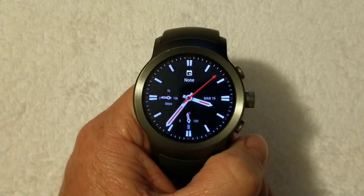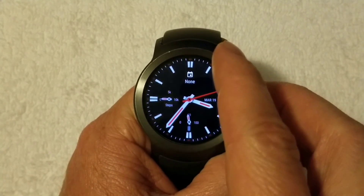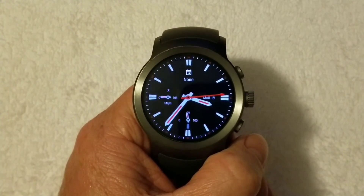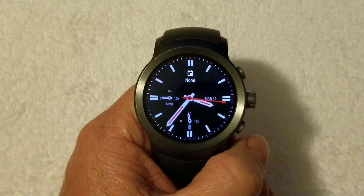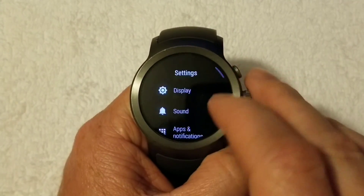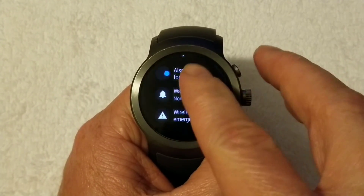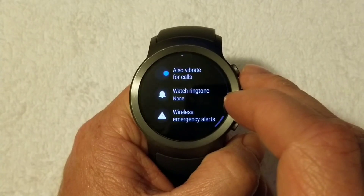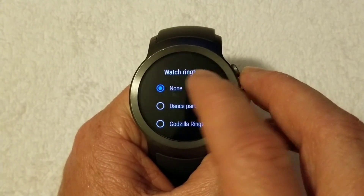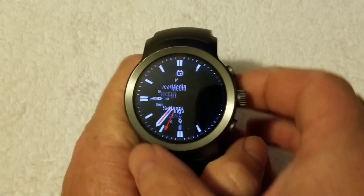First things first, of course you're going to need an Android Wear device. And another thing you're going to need to do is go onto your phone. From the device, what you want to do is go into Settings, go into Sounds, go into Watch Ringtone, and set it to None. So whenever you do that, go ahead and set your device off to the side and then we'll bring in the phone.